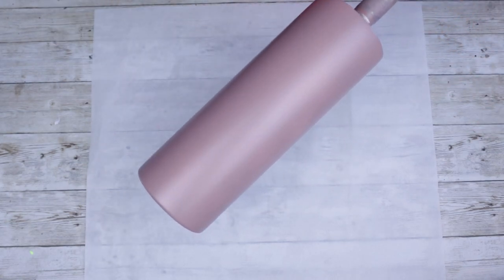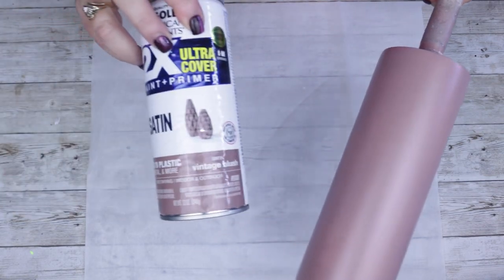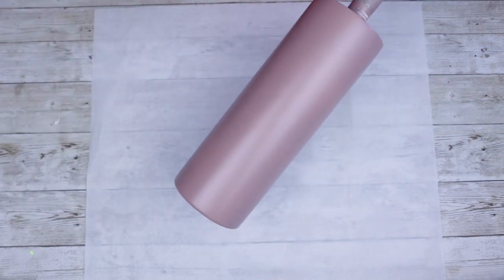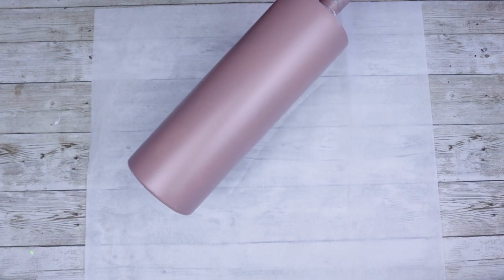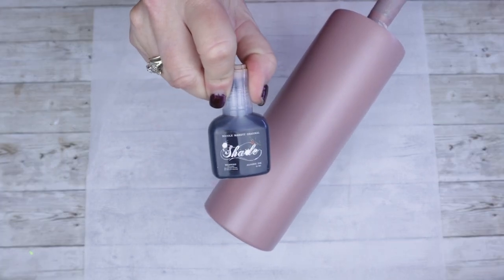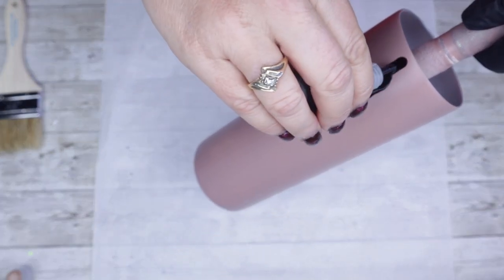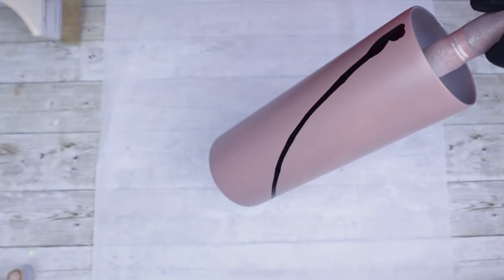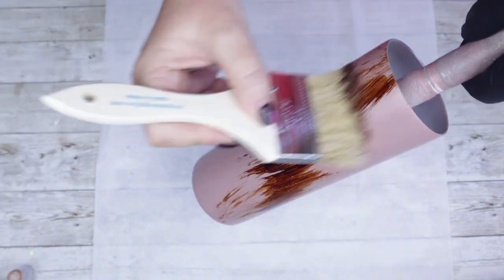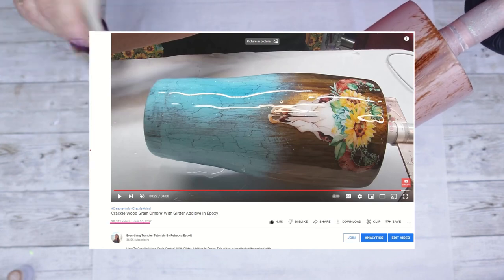Hello and welcome. Today we're gonna get right into this video and as you'll notice I've already painted it a beautiful vintage blush. I'm gonna do the same wood grain technique on a tumbler I did about two weeks ago. I prefer using one color when it comes to the wood grain effect, however you can use whatever amount of colors you prefer. My plan was to actually recreate this tumbler which I made almost two years ago.